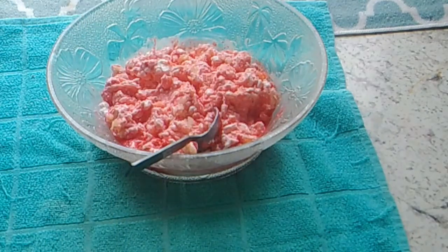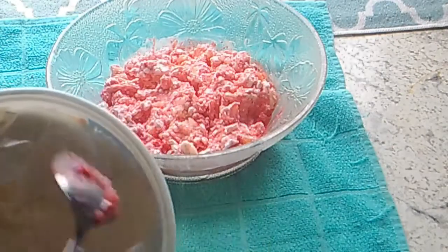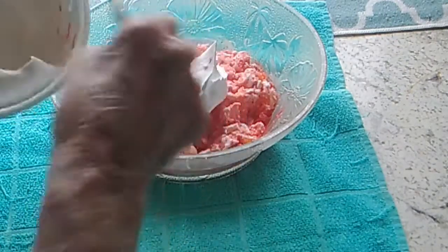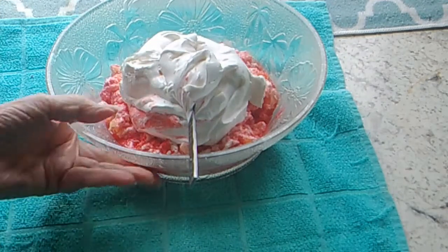Stir it up pretty good. And then all you do is add about half of a container — maybe a little bit more — of Cool Whip. You put as much as you want in there; it's up to you how much you really want to put in. That's probably enough. And you stir that in.